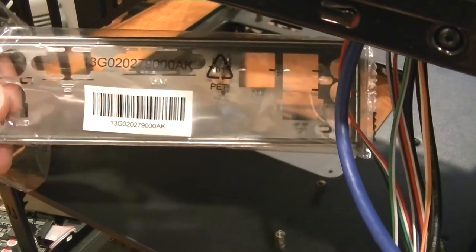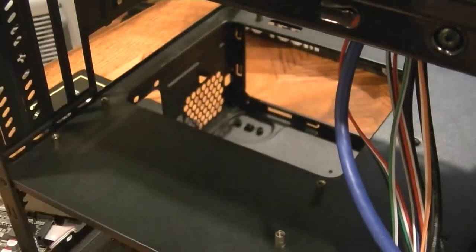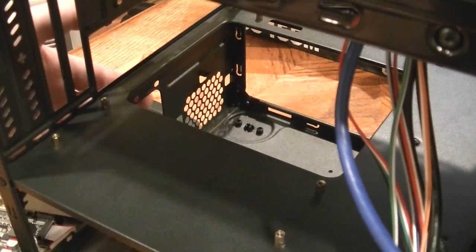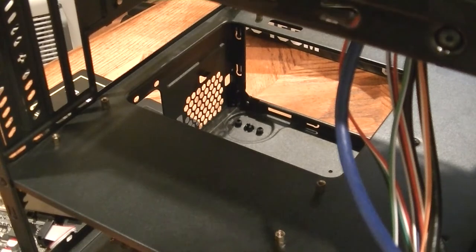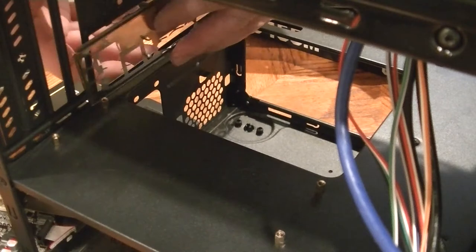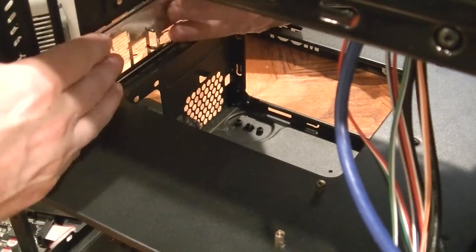Installing the back plate into the computer now. One thing I really like about this case, even though it's less expensive, is that when I push on the metal back here it does not feel terribly flimsy — it feels pretty solid, which I greatly appreciate. Let's go ahead and put this back plate in.